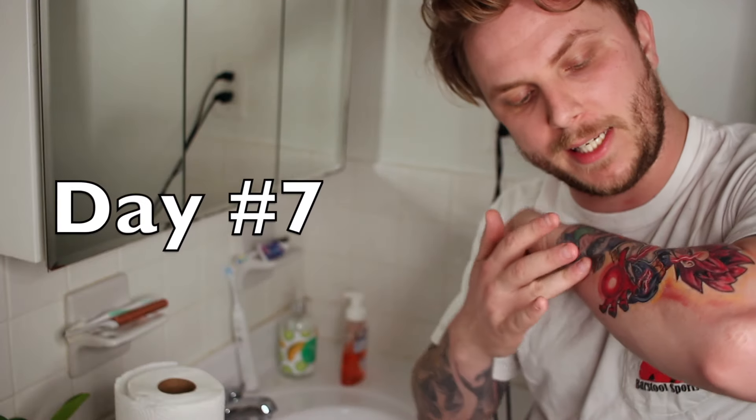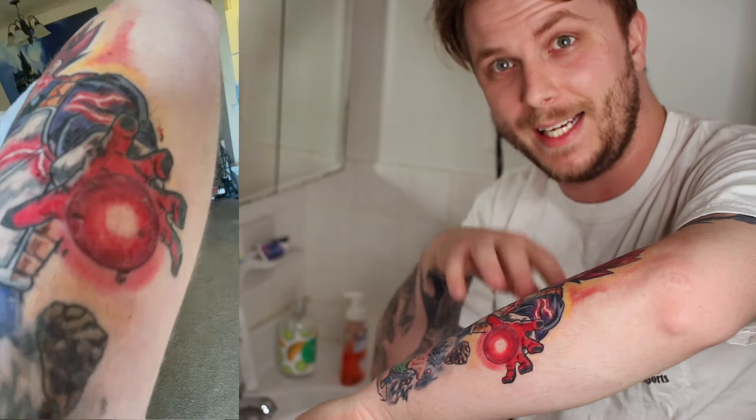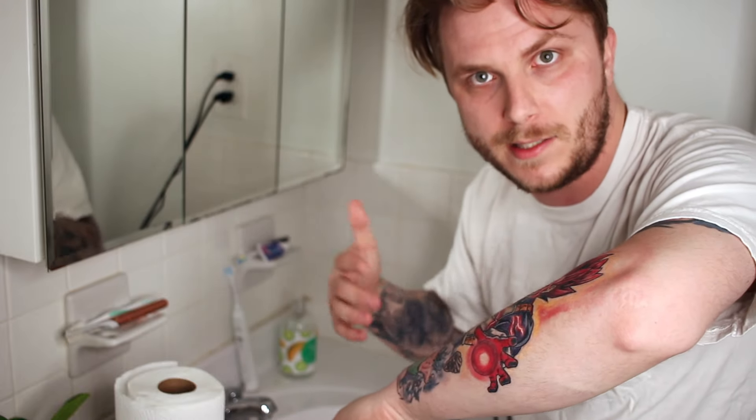It's day seven and you can still see some peeling on the back of the arm where Vegeta's hand is shooting the energy blaster. There are still quite a few more peeling areas that need to still peel. I'm going to reduce washing even more to about only once a day when I typically shower, still using the unscented antibacterial soap. Don't use any shower utensils or body wash yet — that could be too rough and remove those flakes. After today the tattoo should be 98 to 99 percent peeled, but keep moisturizing it.